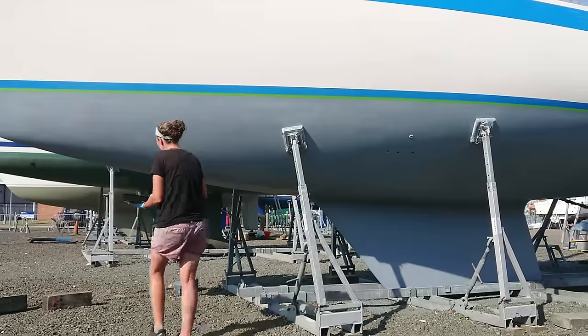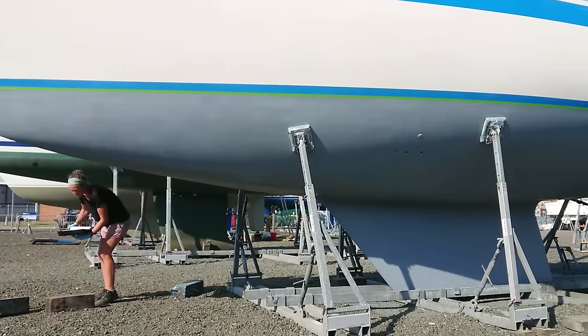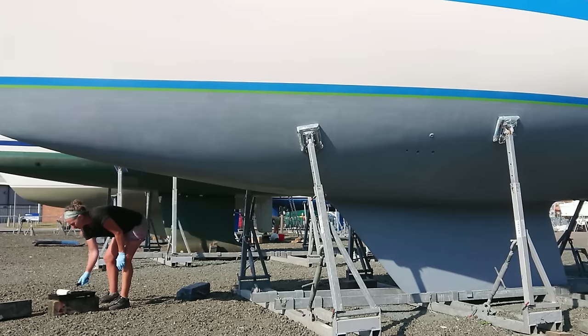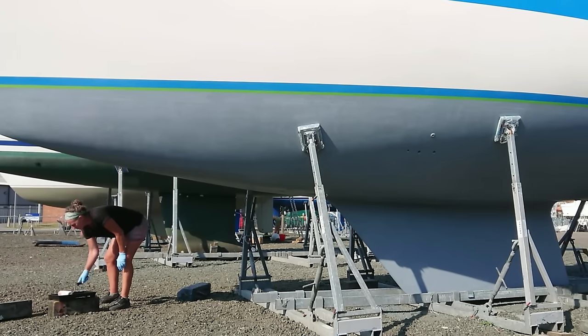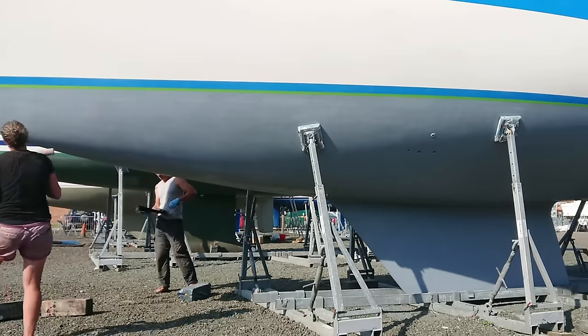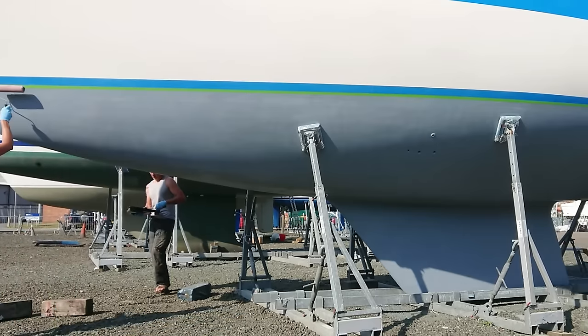It was around 25 degrees the day that we did this and the working time of the mix was only about 20 minutes before it started to thicken too much and we could no longer roller it on. So there was no hanging around once we'd mixed the pack. We started to roller it on from the bow towards the stern and then repeated this for every layer we did.